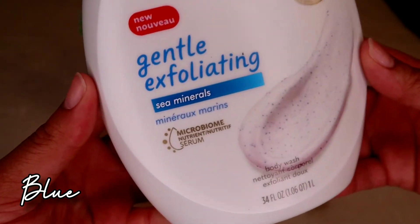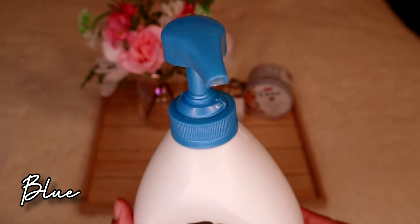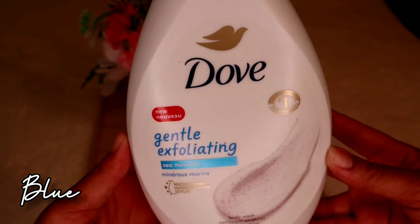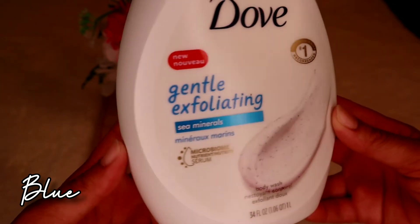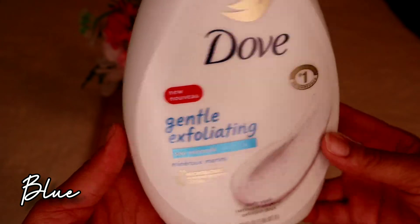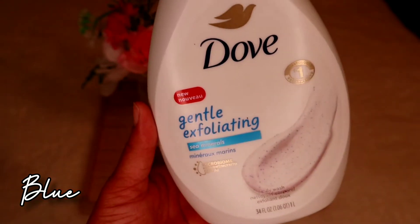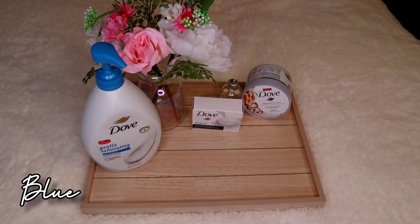For double cleansing, I use the Dove Original Beauty Bar — just an OG, gets your body clean, does what it's supposed to do. That's the bar soap for the Feeling Blue set. The body wash is the Dove Gentle Exfoliating with Sea Minerals. I love the pump dispenser. This whole set is focused on being cleansed and exfoliated — I personally love feeling like I'm really getting clean and removing dead skin cells.